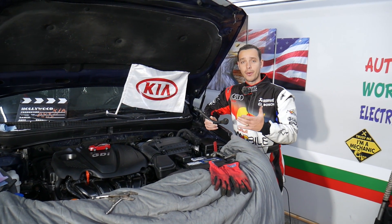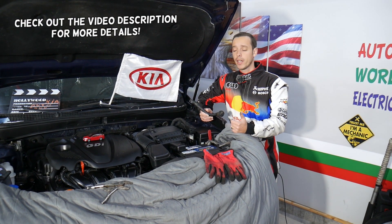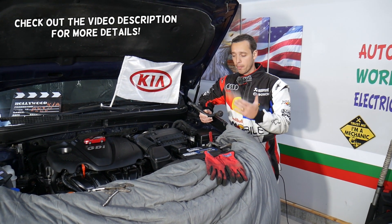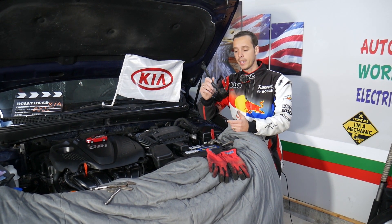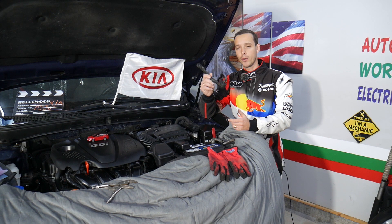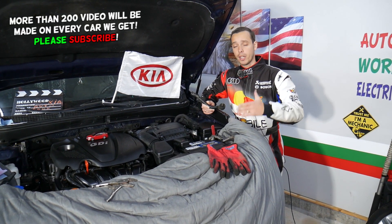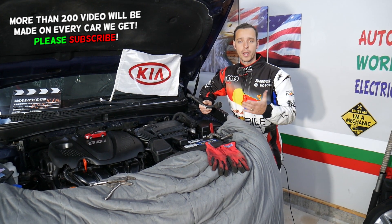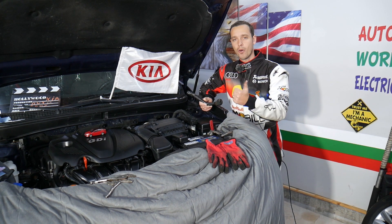Hey guys, welcome back to Electrical Car Repair Life. Thank you guys for watching and subscribing to the channel. Today will be a super helpful video for any of you with a Kia vehicle. We want to explain the symptoms of a bad tie rod, or signs of a bad outer tie rod. We'll be demonstrating on a Kia Optima, but it should be helpful on Kia Forte and other models.